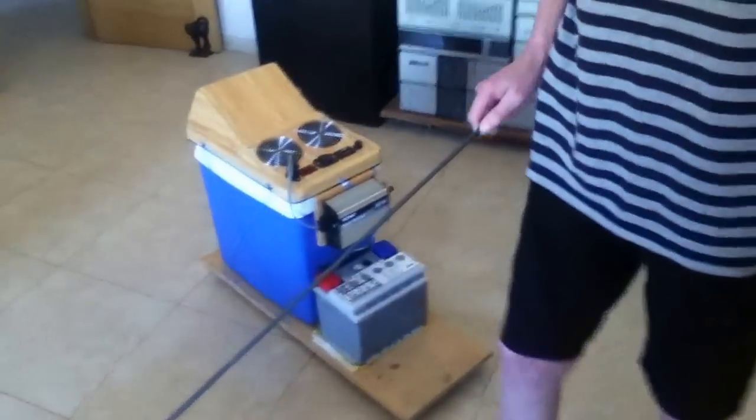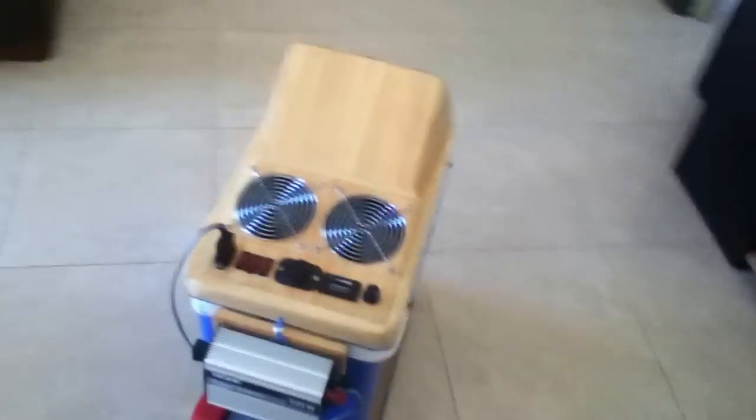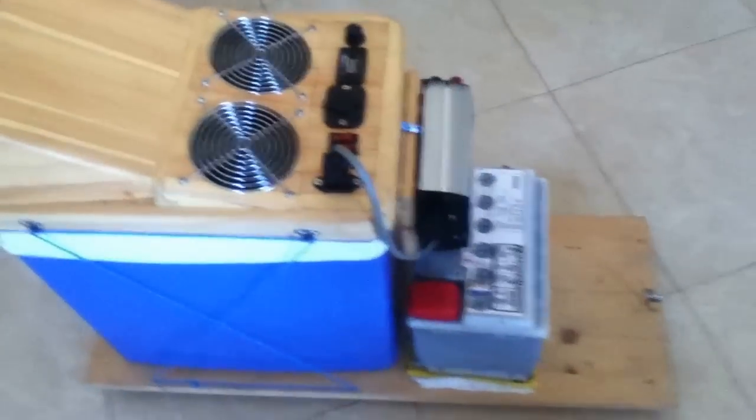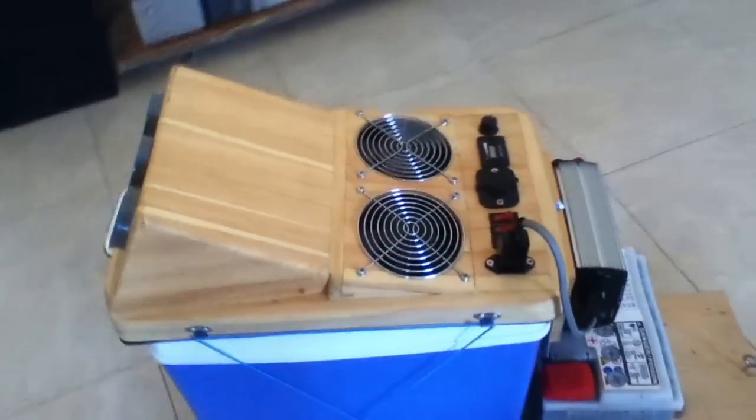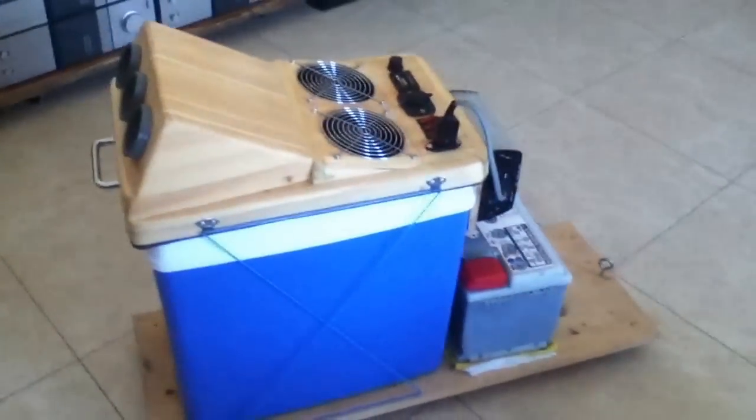Thank you very much. You're welcome. Get out of your way. That looks fine. Nice legs. Let's have a look at this, then. What have we got here? What is it? It's one of them air-cooling things, isn't it?